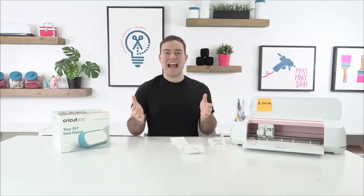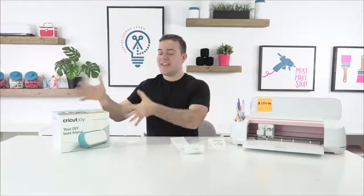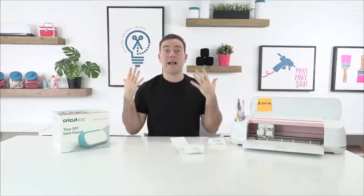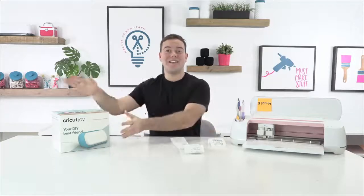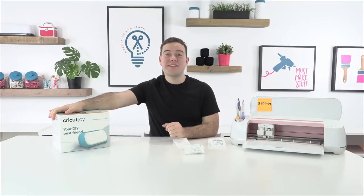The biggest question we've been asking — myself included — is: does someone that already has a Maker, an Explorer, or a Cricut in general need to add the Cricut Joy to their craft room? We're going to be discussing that today, and if you are someone that's on the fence about purchasing a Cricut Joy, I think we have some really great stats to share with you and we're going to enjoy it a lot.